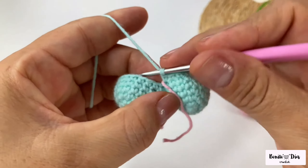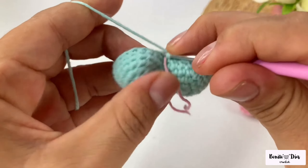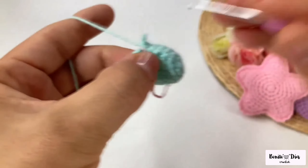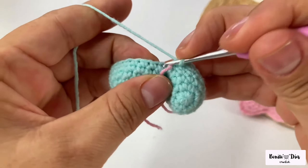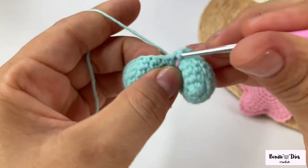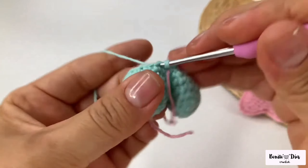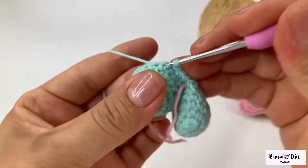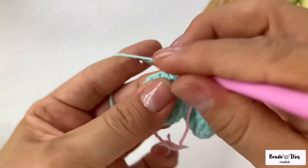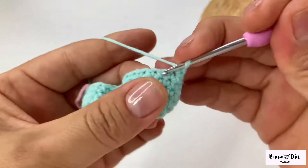I already secured this thread and I can cut it. I am going to take the marker again and now I'm going to make 30 single crochets, one point in each of the points that I have in my heart.